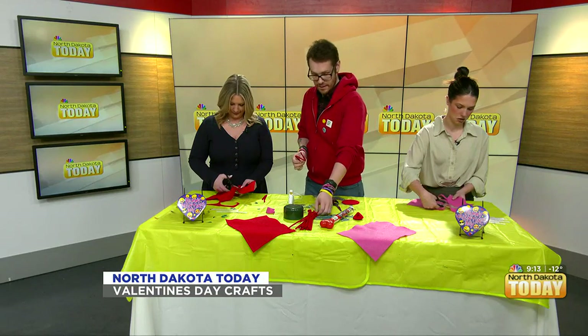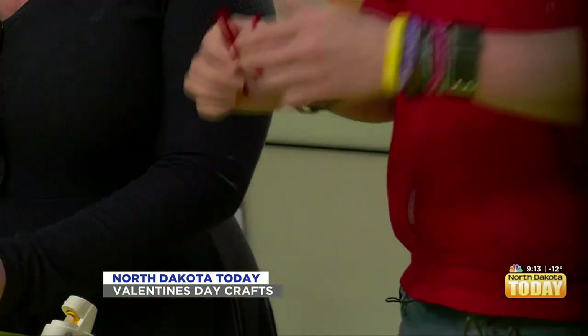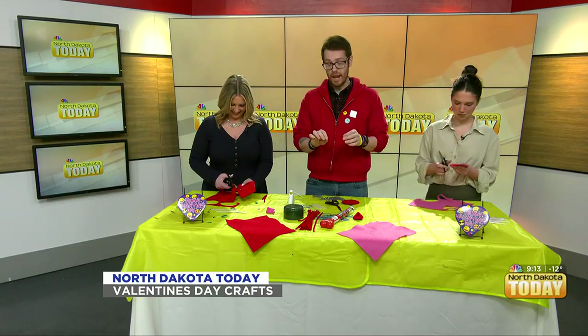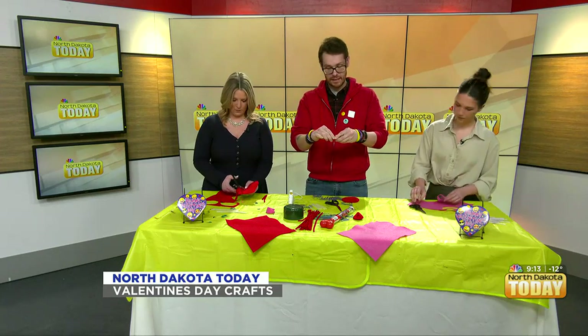I've got some of these fuzzy, sort of bendy kind of pipe cleaners. I took one and started to bend it so it'll fit inside of the circle — like a zigzag. I bent it like that so it'll fit inside the center.